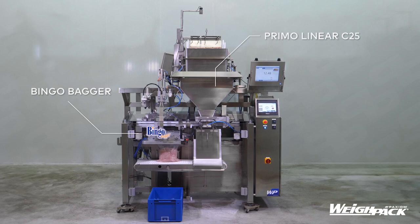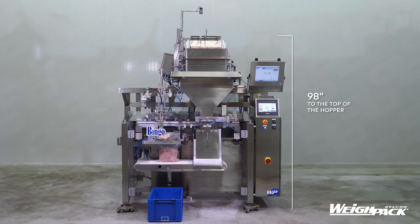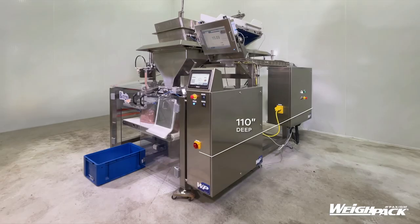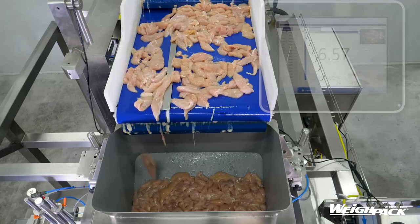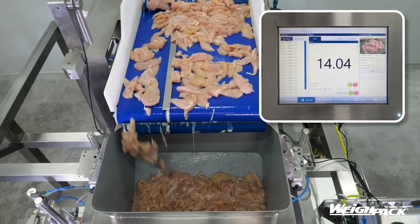Introducing the C25 Conveyorized Filling System to weigh and dispense raw poultry into large bags. This system includes the bingo bagger to automatically open, fill, and vacuum seal large format pouches.